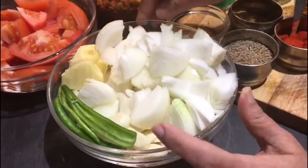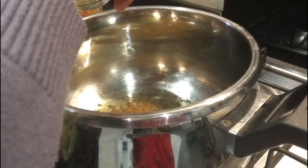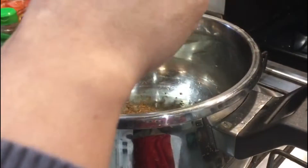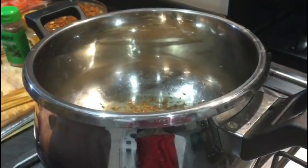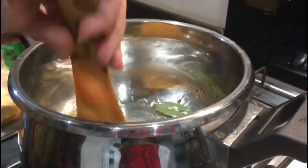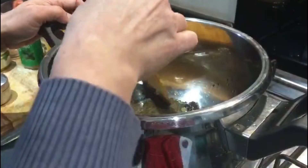I'm going to grind the onions, green chilies, and garlic together, then add tomatoes later. Next, the bay leaves and whole garam masala — black cardamoms, cloves — everything together. We're just going to mix it for a few seconds.